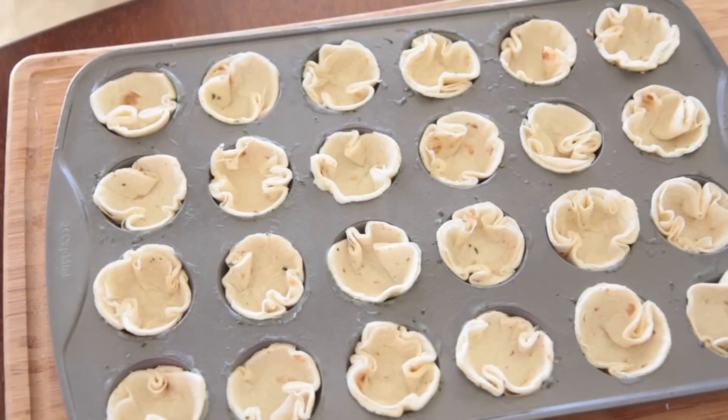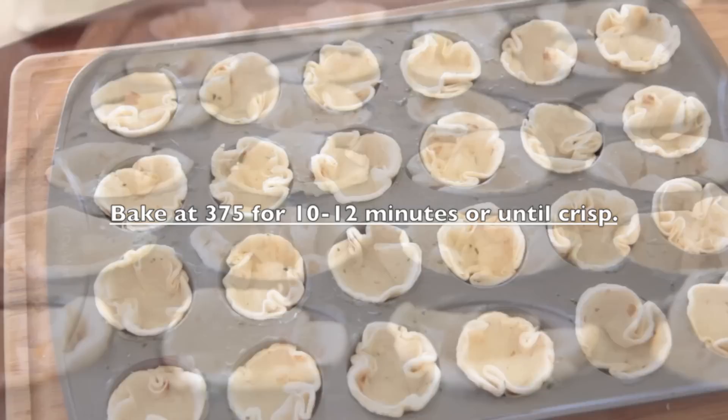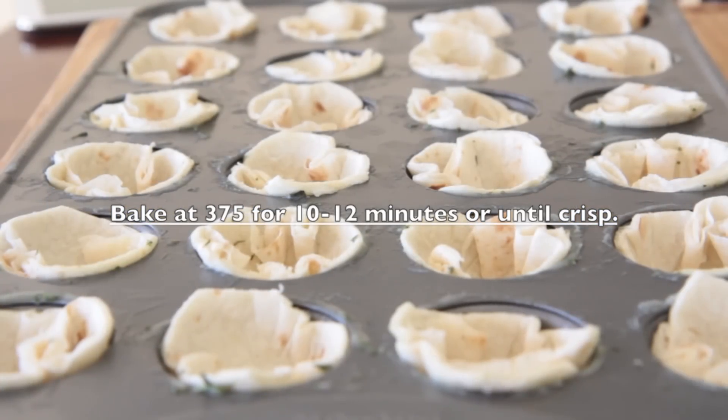I have my oven already preheated to 375. We're going to bake these for about 10 to 12 minutes, just until they become nice and crisp.